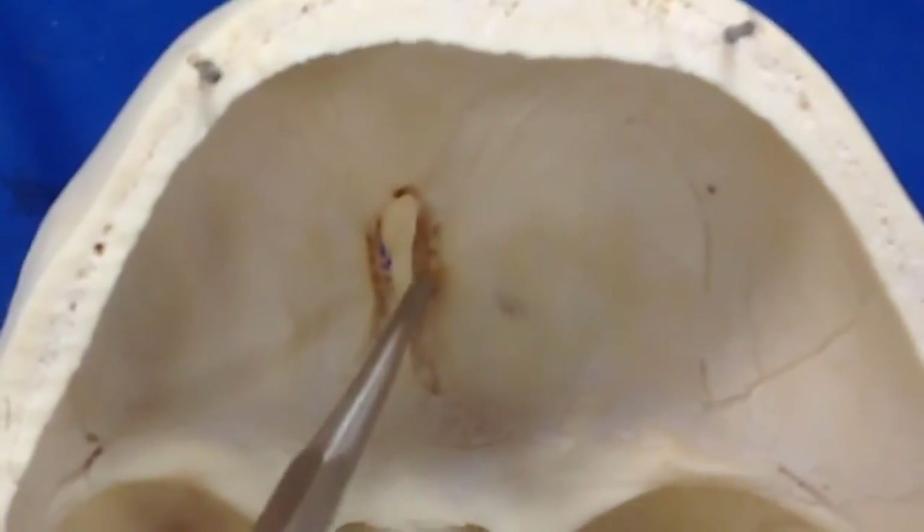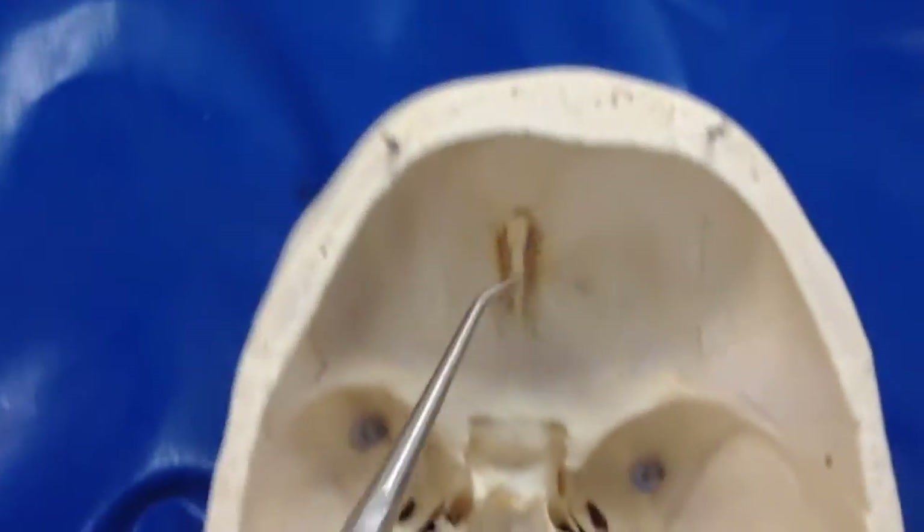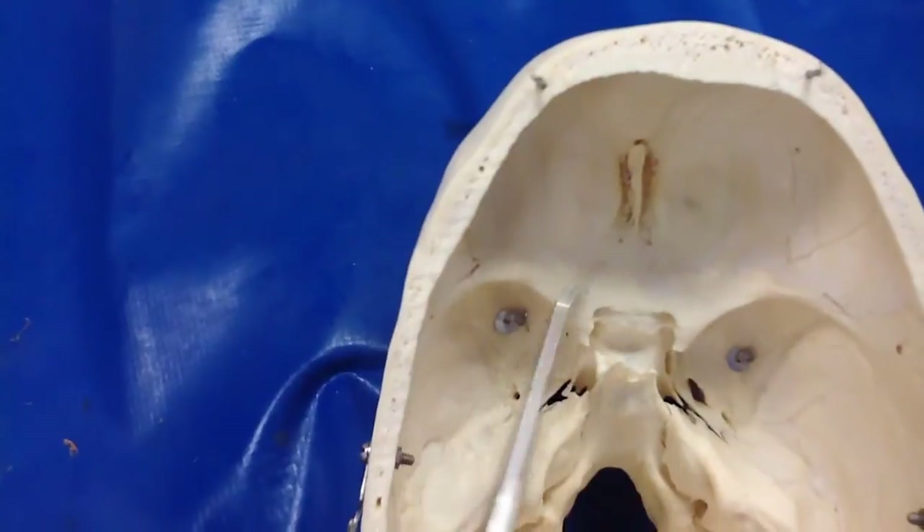Deep inside here are the cribriform plates. This is all the anterior cranial fossa.